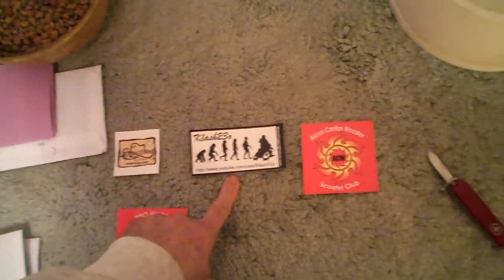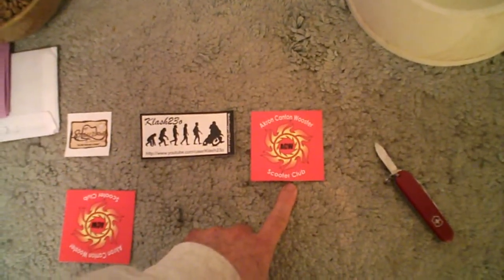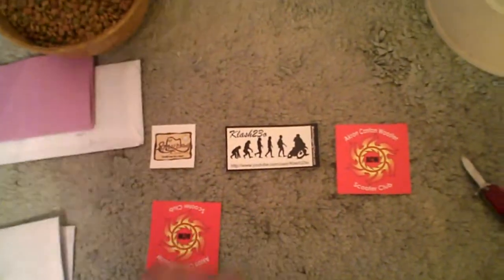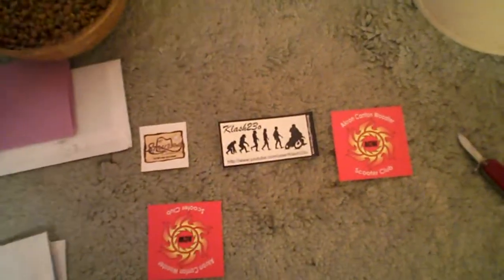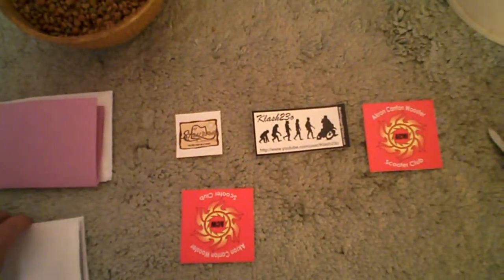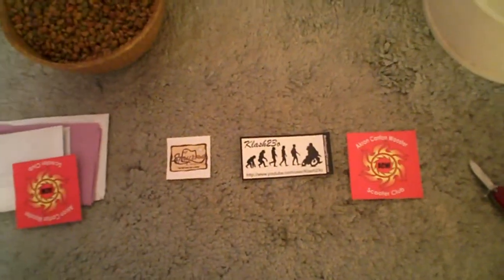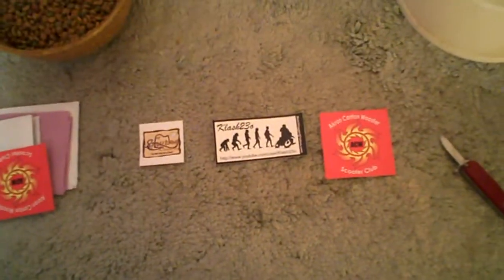Three new decals: Smyrna Cowboy, Clash230, Mr. Polymers, Akron Canton Scooter Club. Thank you guys, I'll be making a special board in my garage, probably something like the man from Yorkshire, something like that, and putting these stickers up. I even got a backup one on this one, so that's cool — keep one aside. Thanks guys.